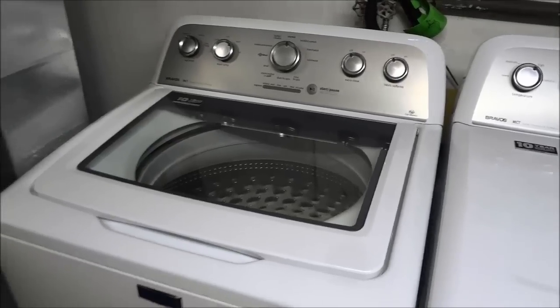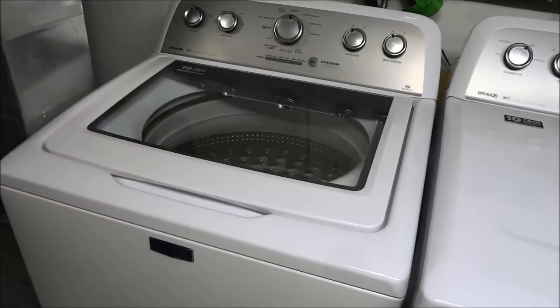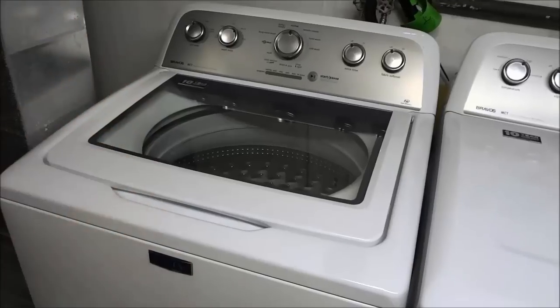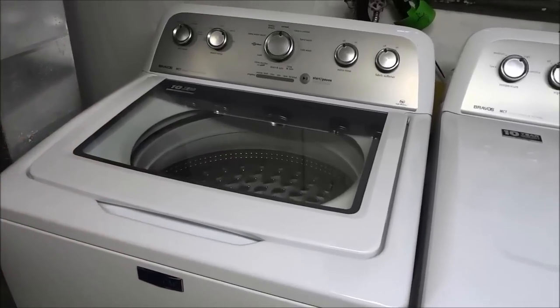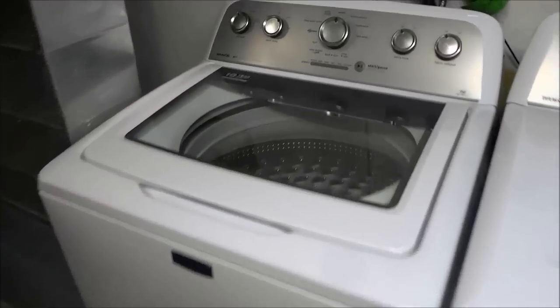Hey everybody, I'm here today to show you how to use a washer. As you can see right here, I have my washer in front of me, and I'm going to be going over some step-by-step instructions to show you how to use it. So let's get right to it.